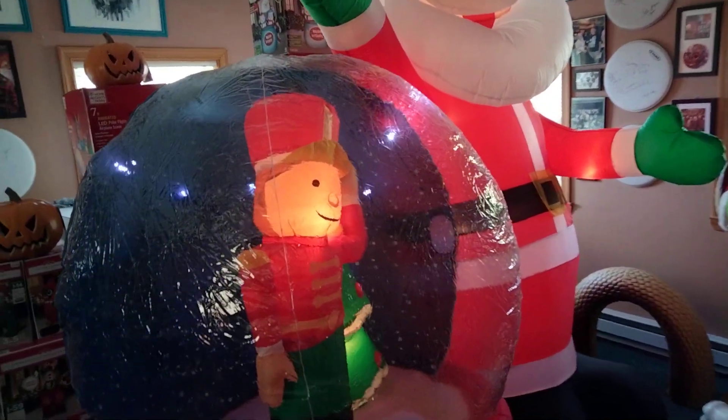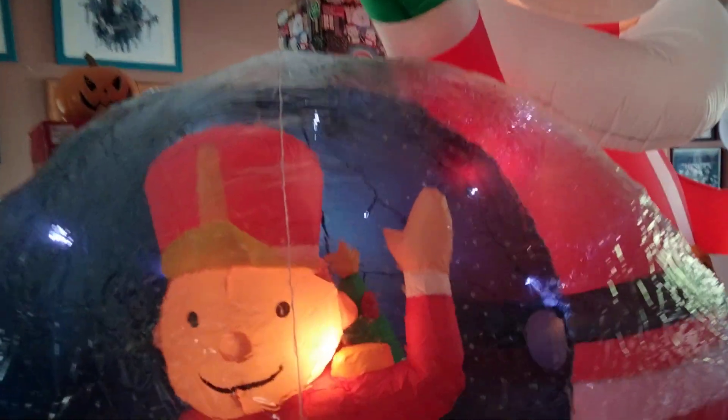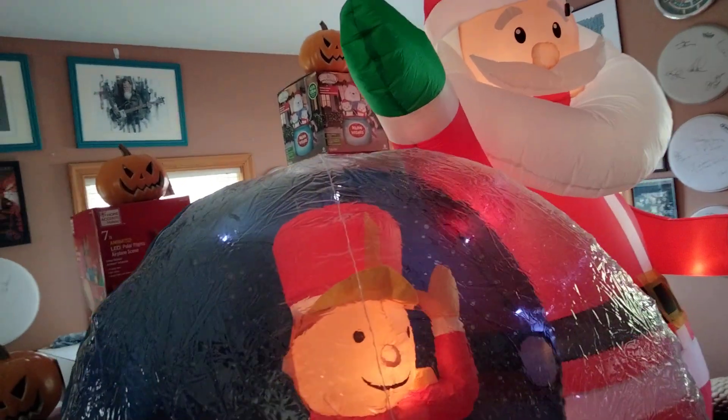This is Josh here, and today we're going to do a video of the new for 2021 eight-foot snow globe. Well, Santa makes it eight foot, but the snow globe itself is five and three-quarters — almost six foot.